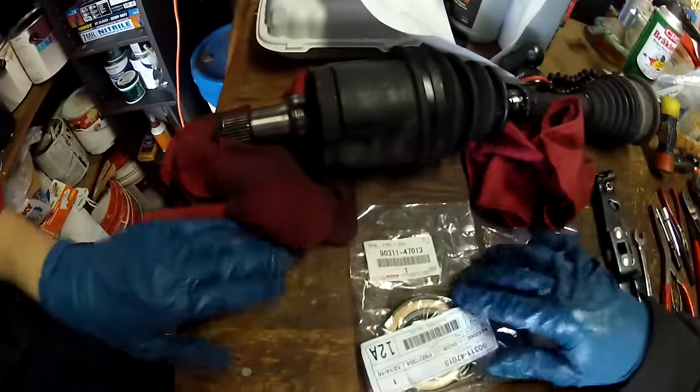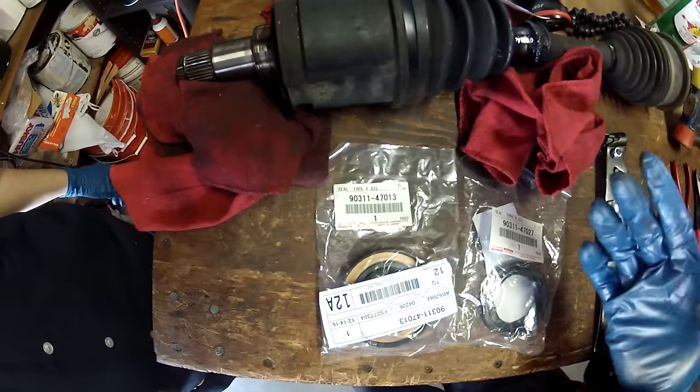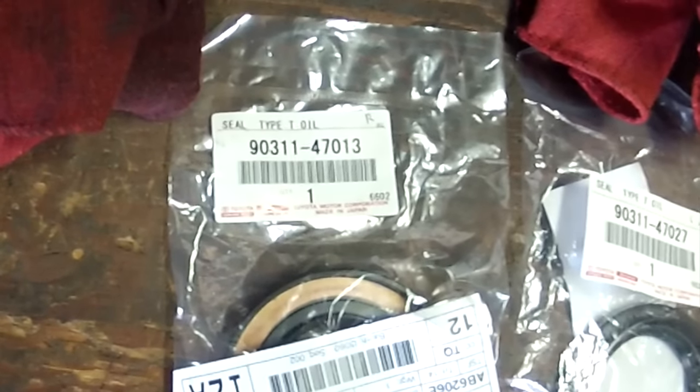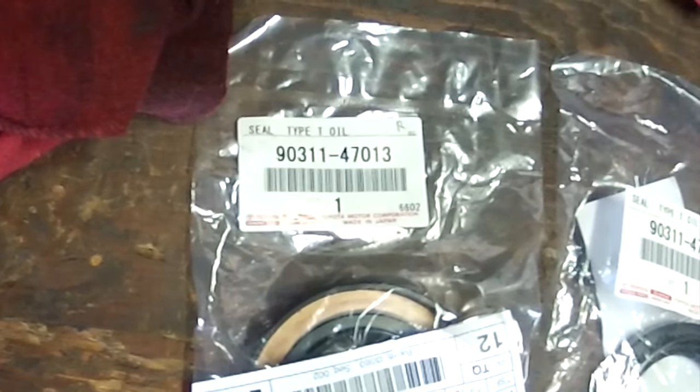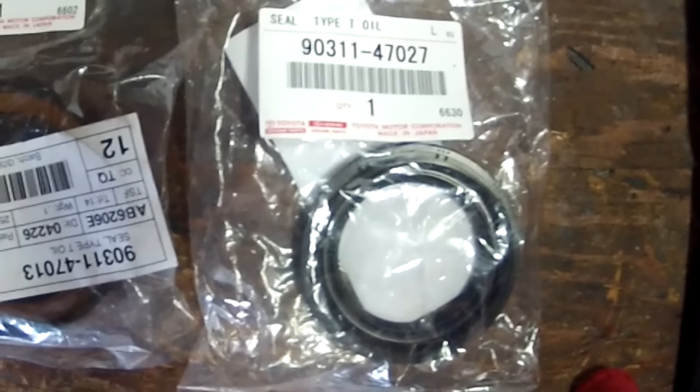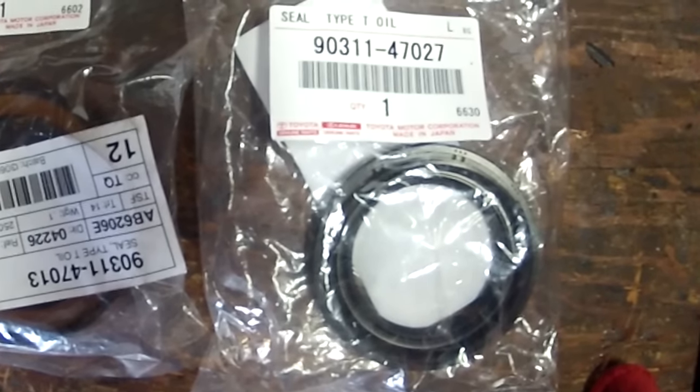Here are the parts. The right oil seal — the passenger side — is part number 9031147013. The left side, the driver's side, is 9031147027.